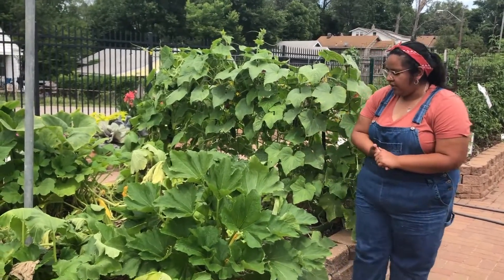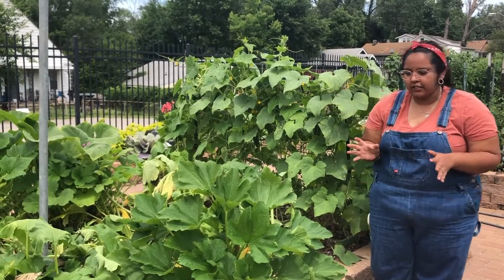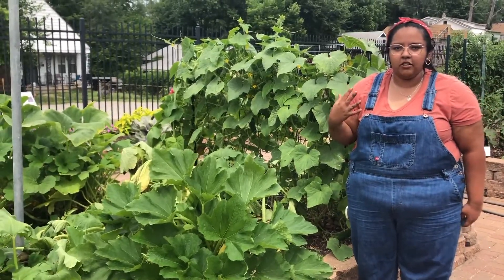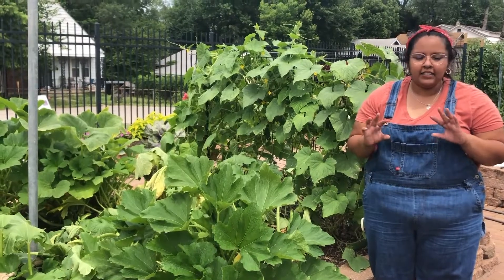Zucchini is very similar to cucumbers and it takes about seven to eight weeks for harvest. One of the things we talked about with cucumbers is that you don't want them to get too large. For zucchinis, you want to harvest them at about six inches.